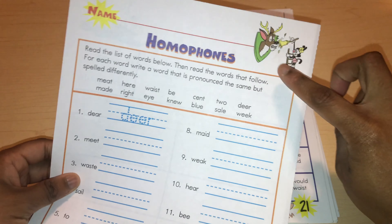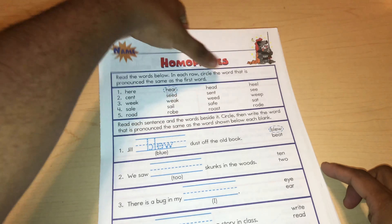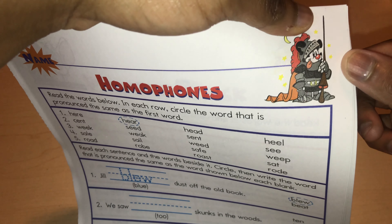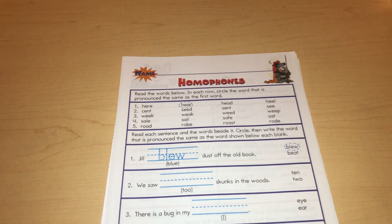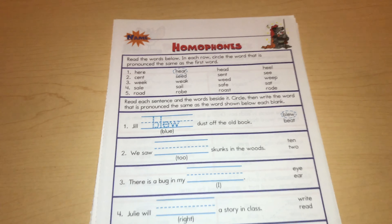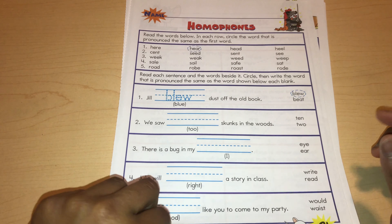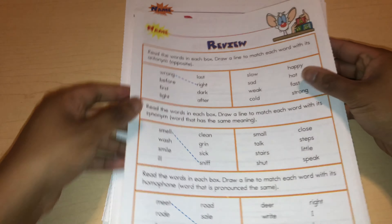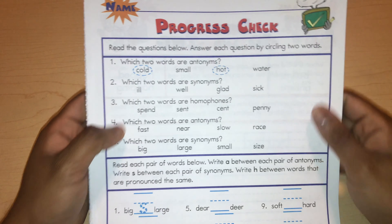We have synonyms, more synonyms, and homophones. It's colorful — it has a couple of little illustrations. So it's not black and white. If your kids don't like black and white work, this will be pretty good because it's a little colorful. Here we have a review and a progress check.